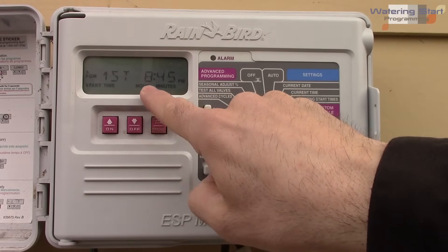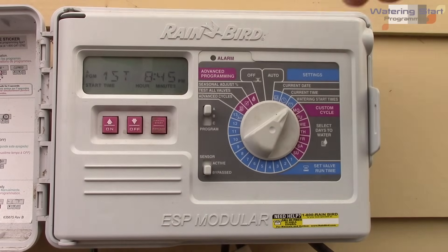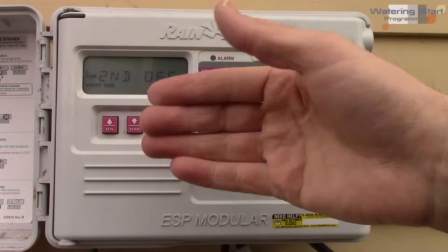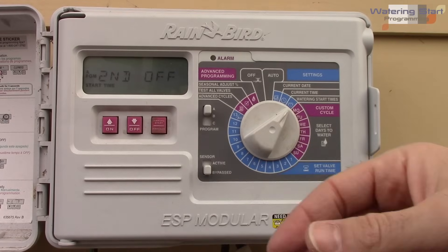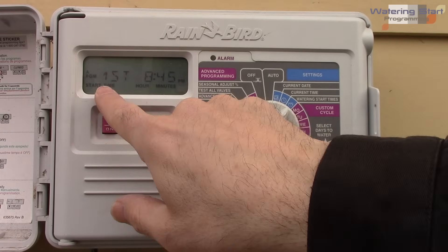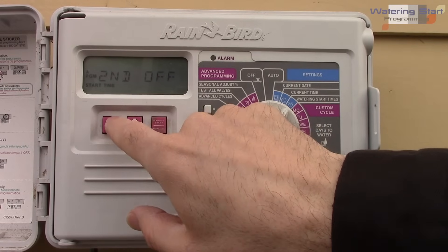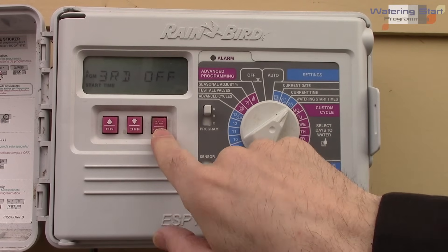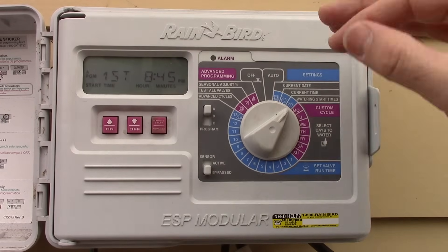Next is the watering start time. I have the first station set to go on at 8:45 PM — that's the first watering start time. You can also set a second, third, or fourth start time, so for example 8:45 in the morning and then again at 10, noon, and midnight. You have up to four times per day when you can schedule the system to run.